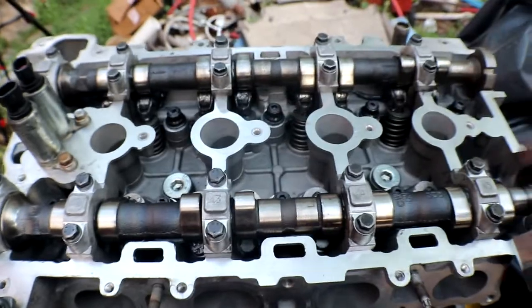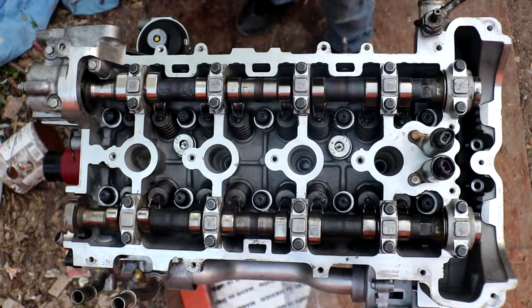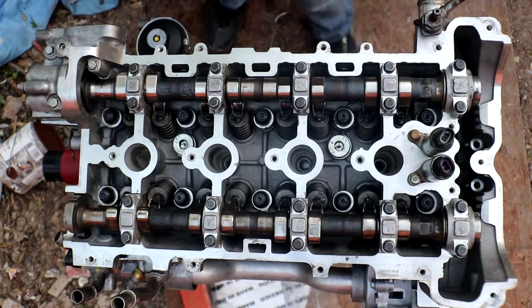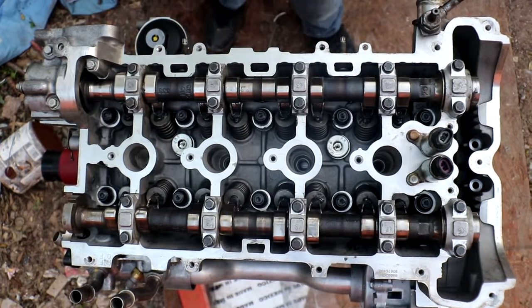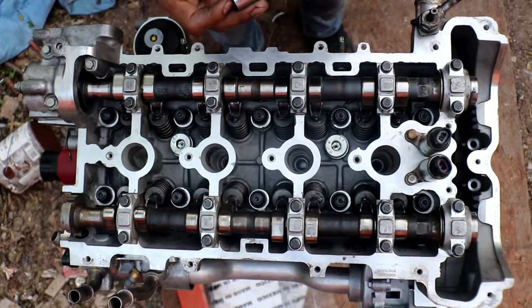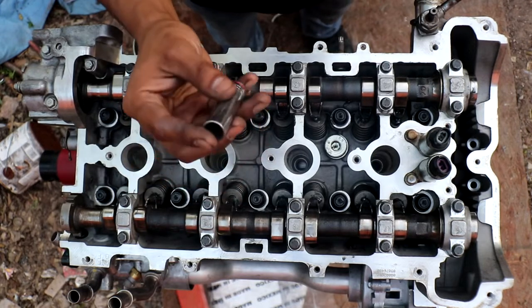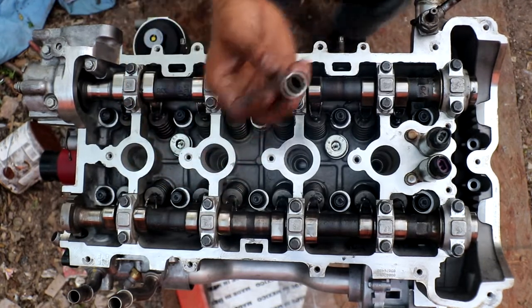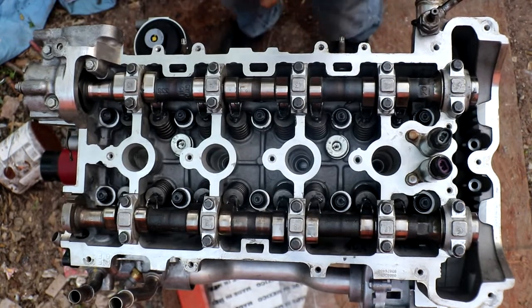I've set the camera to what I think would be the best way to show you the torque sequence for the head. A correction, guys — to torque down the ARP nuts, it's best to use a 12-point half-inch socket so you won't get any slippage.